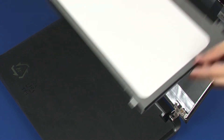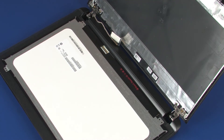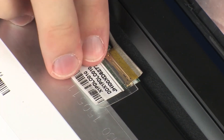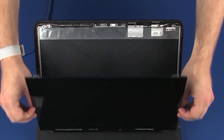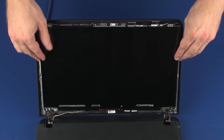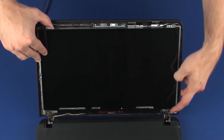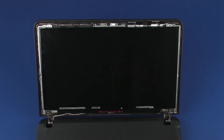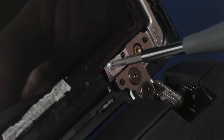Replace the display panel on the top cover. Replace the retention tape. Take care not to scratch the display panel screen or top cover. Replace the Phillips-head screws that secure the display panel to the display enclosure.